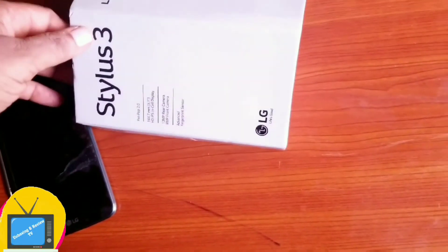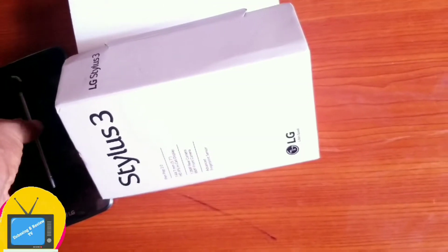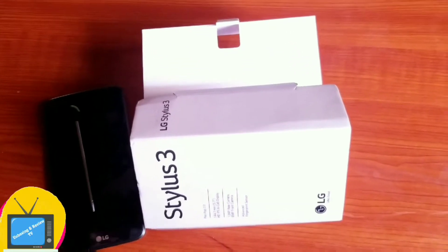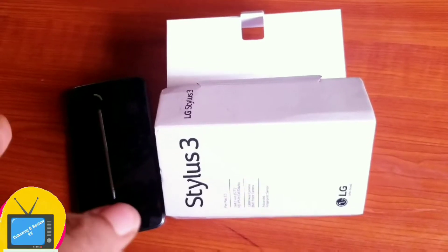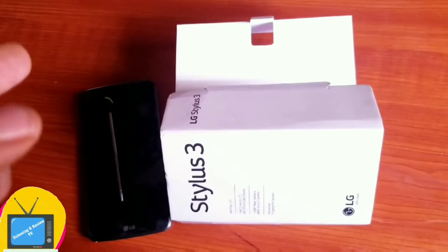So if you're looking for a phone for pictures, definitely not LG Stylos 3. But if you're looking for a phone with a long battery life, this will definitely work for you. A phone with a loud volume — this will definitely work for you. A phone that you can use to schedule your SMS — this will definitely work for you.